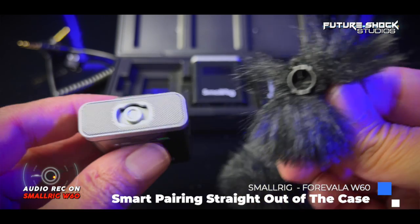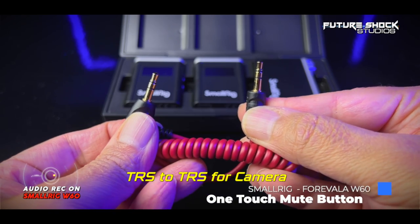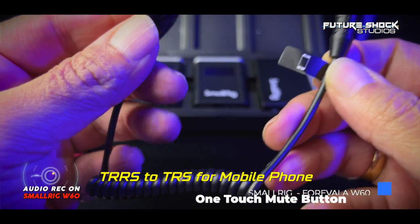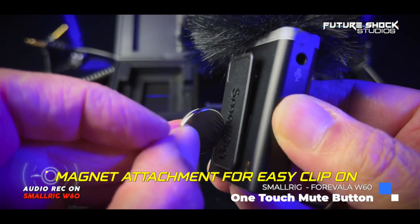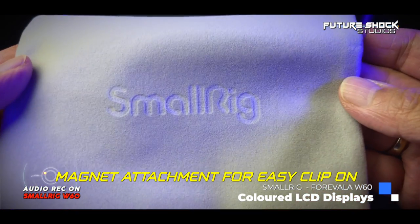You'll also find two wind muffs — some call them dead cats — they're there to help eliminate wind noise when filming outside. You'll find three cables in the box: the red one is TRS to TRS to go straight into your camera, the black one is TRRS to TRS for your phone, and you also get a USB-C to USB-A cable, a very useful user guide, and a gray velvet carrying case.